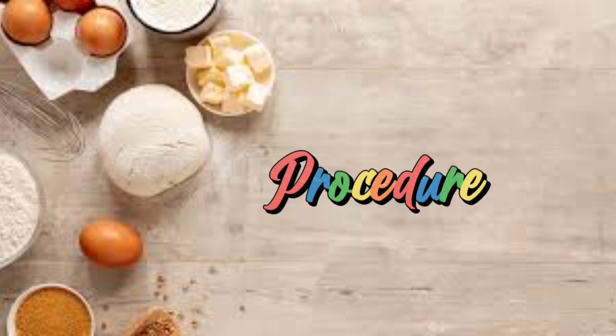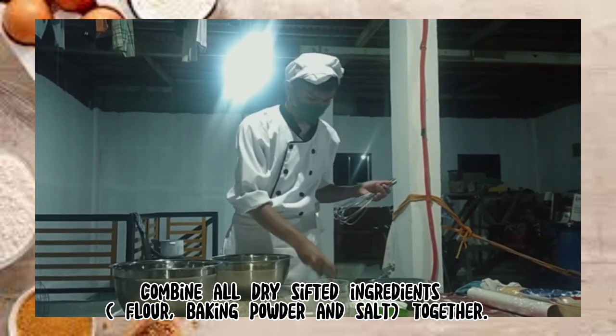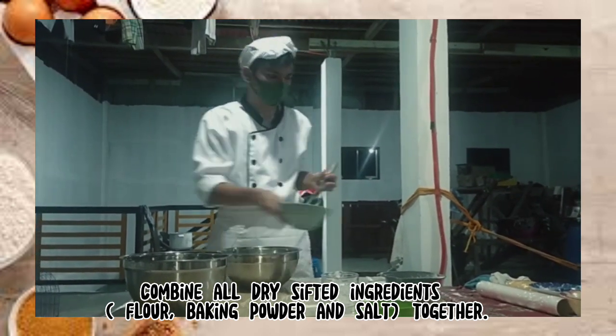Procedure. Combine all dry sifted ingredients — flour, baking powder, and salt together.